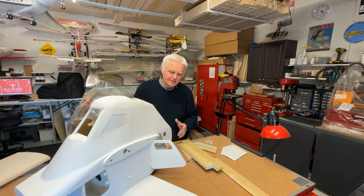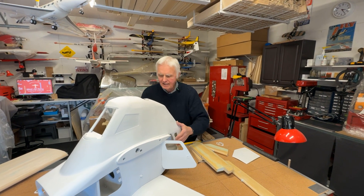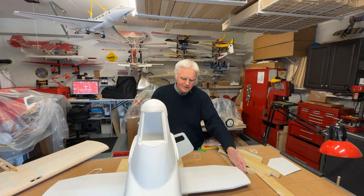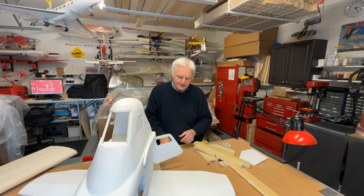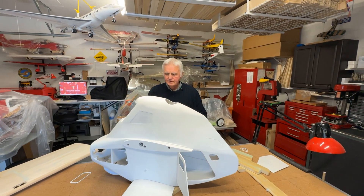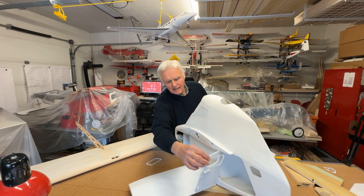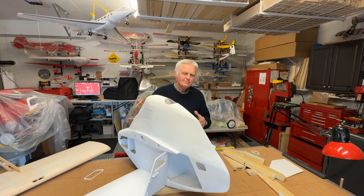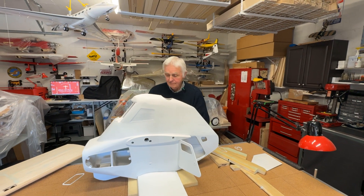I didn't do the remaining windows yet because if I installed them now, I'd have to mask the windows on the inside as well — getting my hands in there would be awkward. So I'm planning to finish painting the airplane and then install the windows. The windows go in flush: the frame is recessed, the plexiglass goes in, and then the frame goes over it, sitting flush. It makes for a very clean installation — that's actually how the real airplane is done.